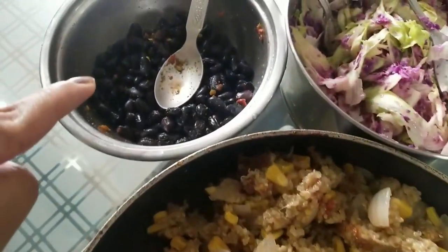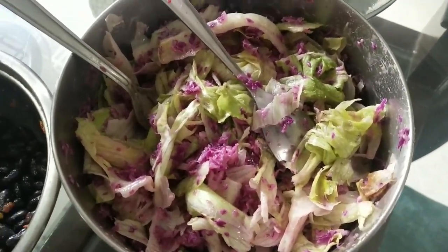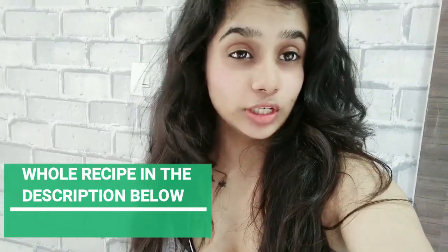Here is my quinoa, my beans, and this is a very simple lettuce and red cabbage salad. I am going to do my best to make my meal bowl look like the one I want.